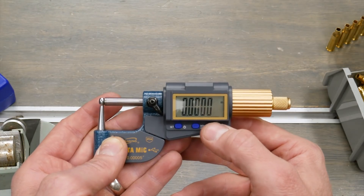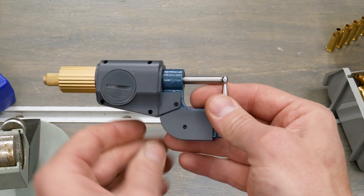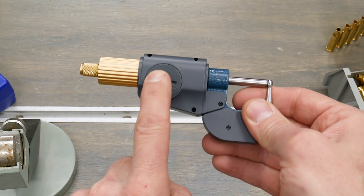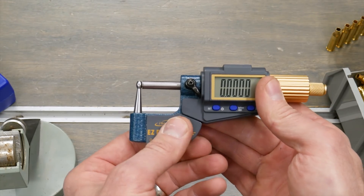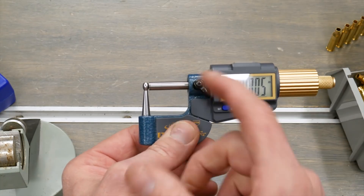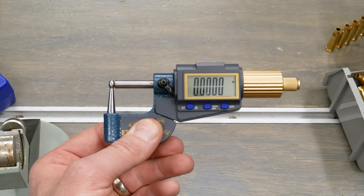The data button is used for sampling data through the data port, so there's quite a bit of good features here. It's got the large battery, which I like, which is the same for all of the micrometers in this series. It also has the plastic insulating cover so that you don't heat up the tool and cause a slight difference in readings because of the heat of your hand.